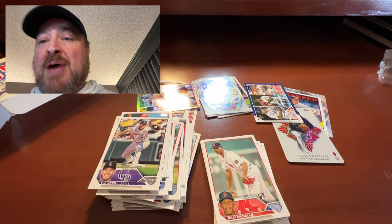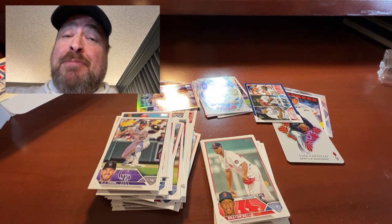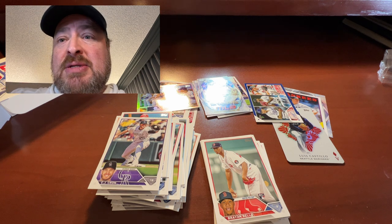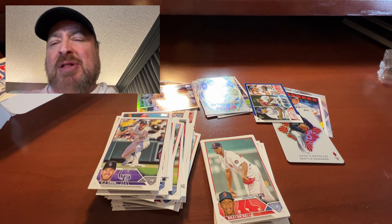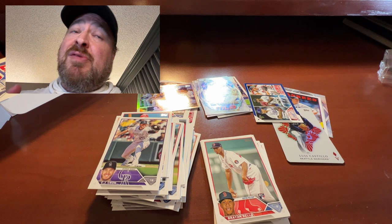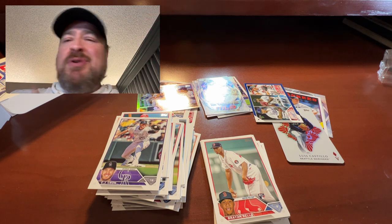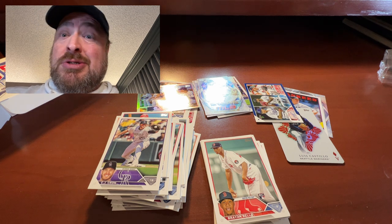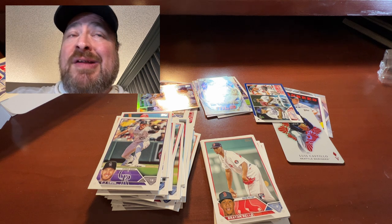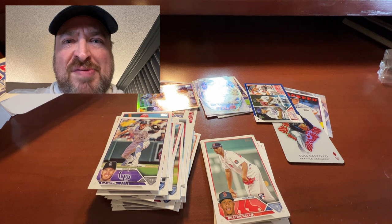So there you go — there is your Ripping Packs Raw Hanger Box number one. I'm going to upload this and then do another episode. Thank you so much for watching Ripping Packs Raw — wouldn't be here if you weren't watching and subscribing. Leave a comment. I'm going to do about eight or nine of these and drop them when I drop them. Thank you so much for watching. Give your love to all your family, and until then, always rip some packs.